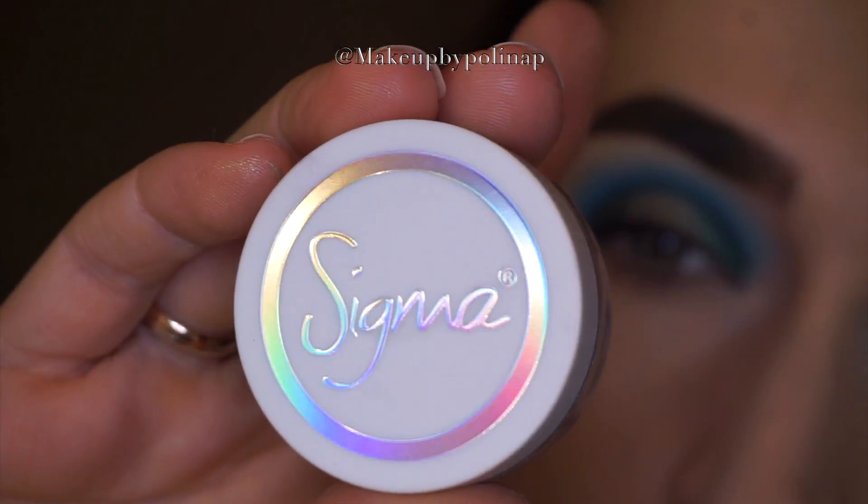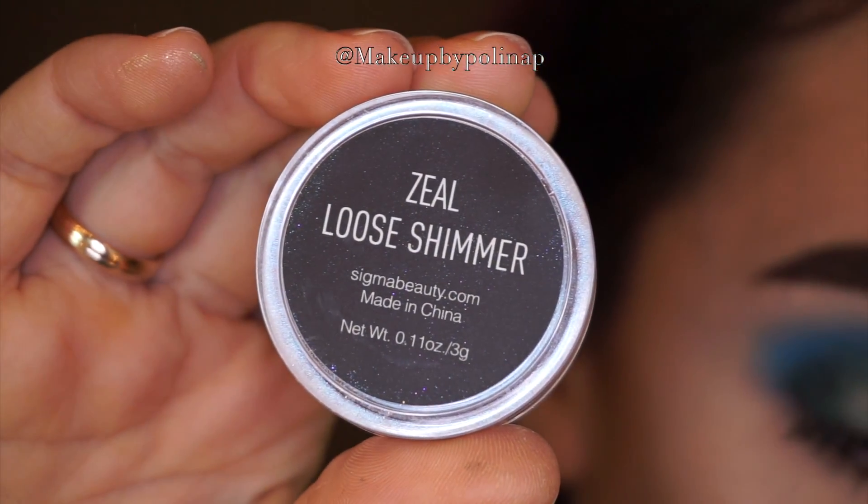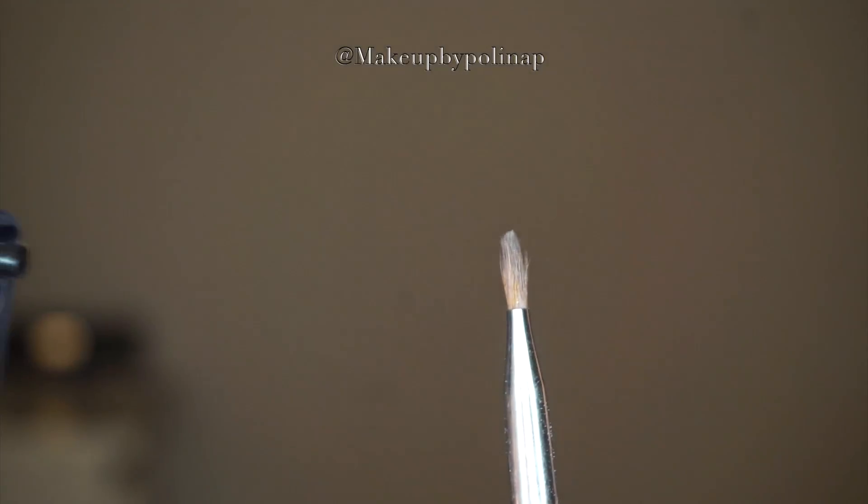Taking loose shimmer in Zeal by Sigma on a clean Morphe C205 brush, I apply it right into the center. But first I spray the brush with MAC Fix Plus.